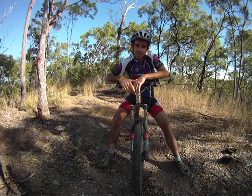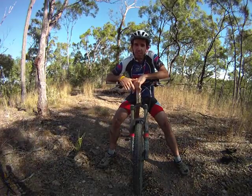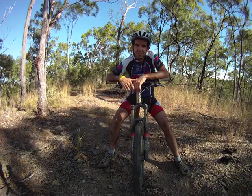Anyway, I hope this will help you go a whole lot faster on your mountain bike. I'm Chris from mtbtips.com. Enjoy the ride.